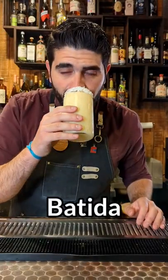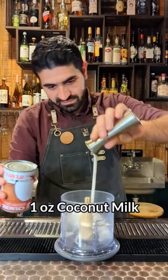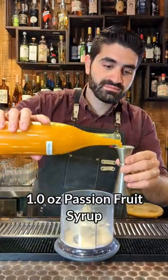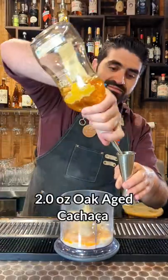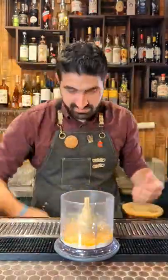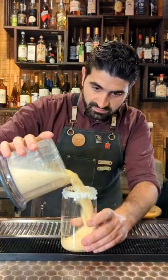Next we're going to make a Batida, a very classic Brazilian cocktail. We're going to do one ounce of coconut milk right into our blender, one ounce of sweetened condensed milk, one ounce of passion fruit syrup, and I like to add a half ounce of cinnamon syrup — I think it plays well with the cachaça. And we're going to do two ounces of an oak-aged cachaça. We're going to add ice to our blender, blend it up, and then pour it into a shredded coconut-rimmed glass.